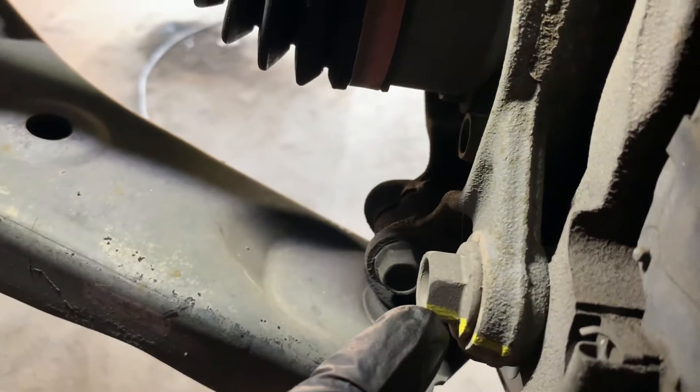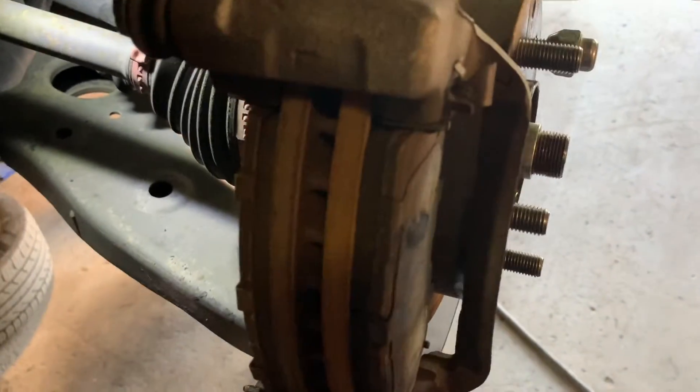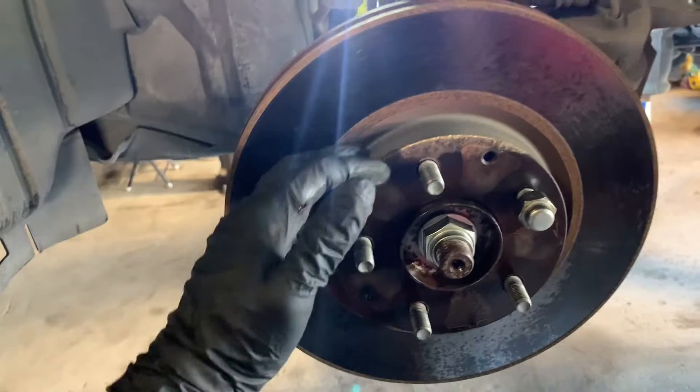With a number 17 we're going to remove the bottom bolt as well as the top bolt. Once we remove those two bolts, the bracket will come right out and then we can get the rotor out. With the caliper bracket removed, you can see the rotor is now free.